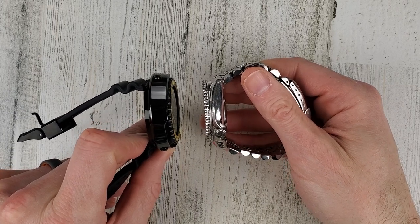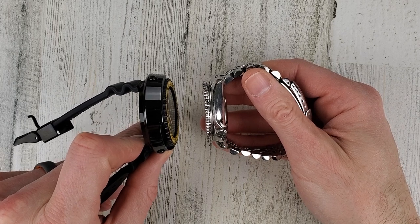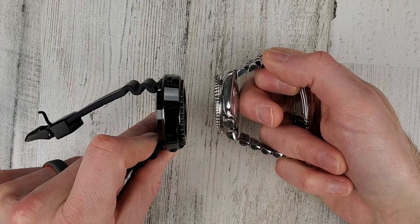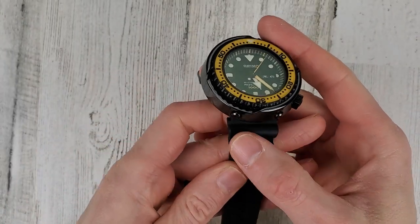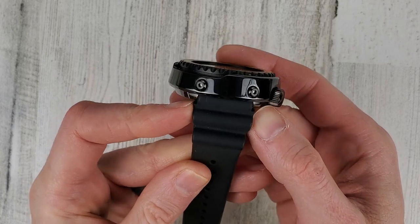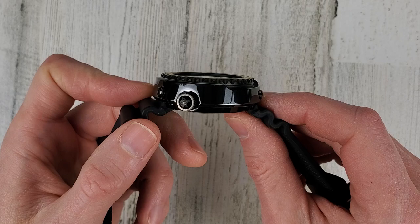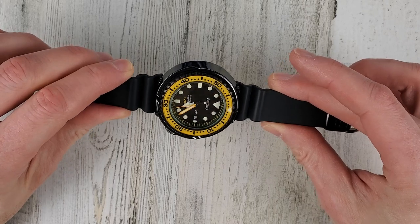I'm trying to think - what is the Rolex Sea-Dweller, is that 1,000 or is it the Rolex Deepsea? It's either 1,000 or 4,000 meters, I can't remember. But anyway, definitely a serious dive watch. My SKX here is about 13 to 13.5mm thick. Lug width is 22mm and the strap does blossom out a little - it's about 24mm but the lug width really is 22. The large crown is 7.9mm, and the weight is only 118 grams, which is pretty impressive for a watch this size.